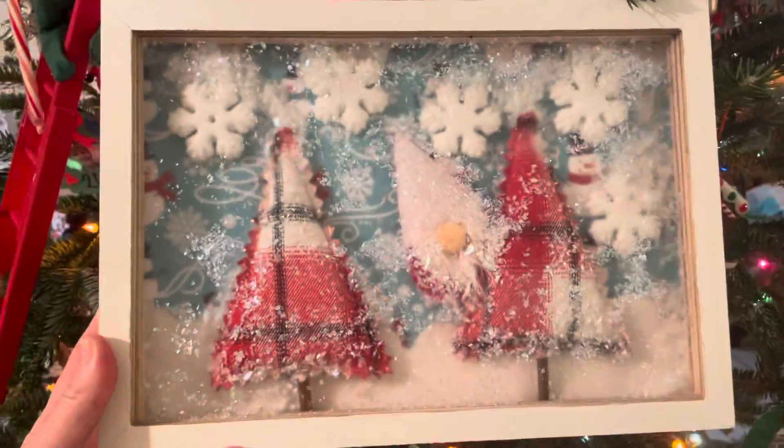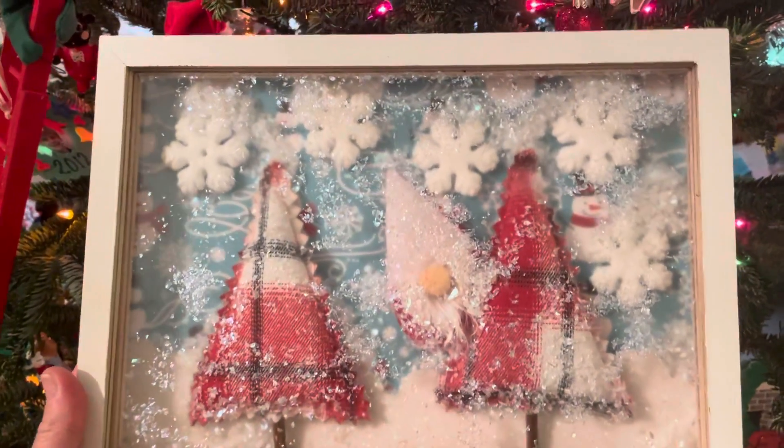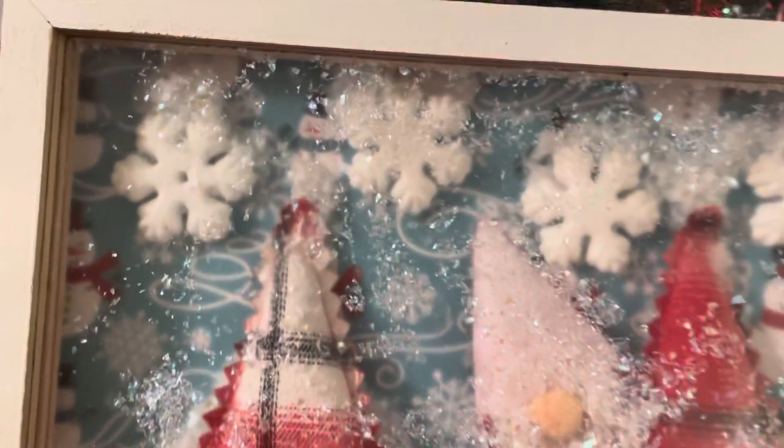Without further ado, this is what I made — a winter wonderland for a little gnome. He is having great winter fun with falling snow. I took the wood, which was originally this color, and painted the whole shadow box white because I felt it would be a better match for the winter wonderland. Next, I added a piece of designer paper — I think this is from Echo Park — with beautiful little snowflakes, winter swirls, and little snowmen all over it.